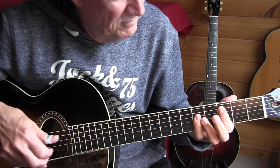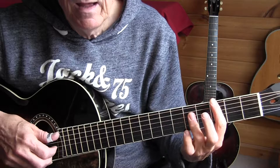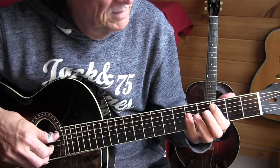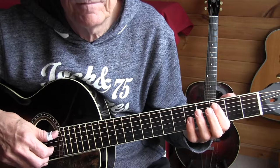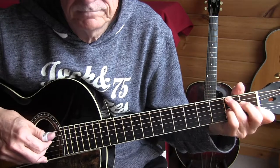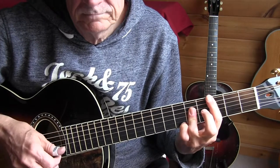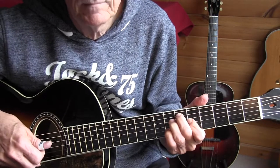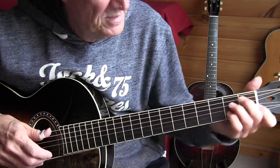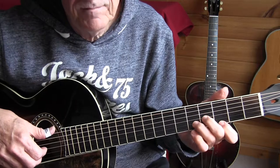Here I do a bar with the pinky — it might be easier for me, but you can do it like this, or whatever. Bar 45. Bar 56. I've seen that before. Sliding into our F# 7 diminished — spread over two beats. Watch this there. Again, that E minor — sorry, E minor.